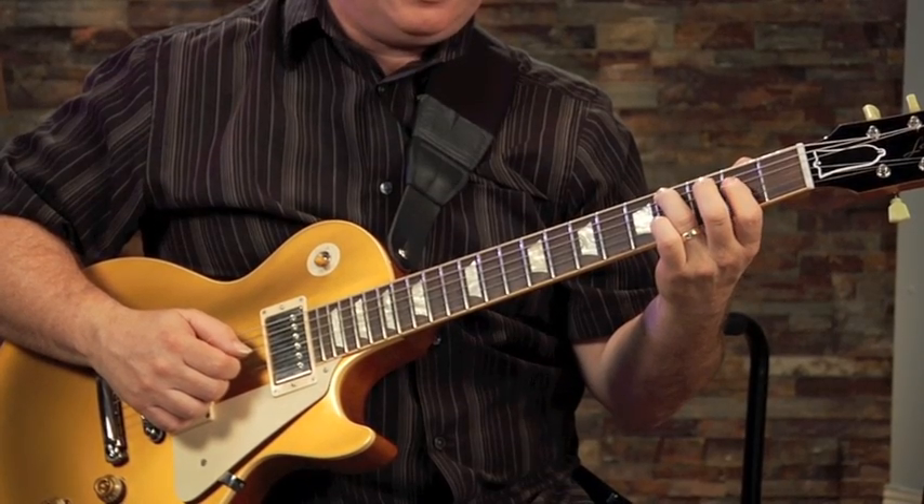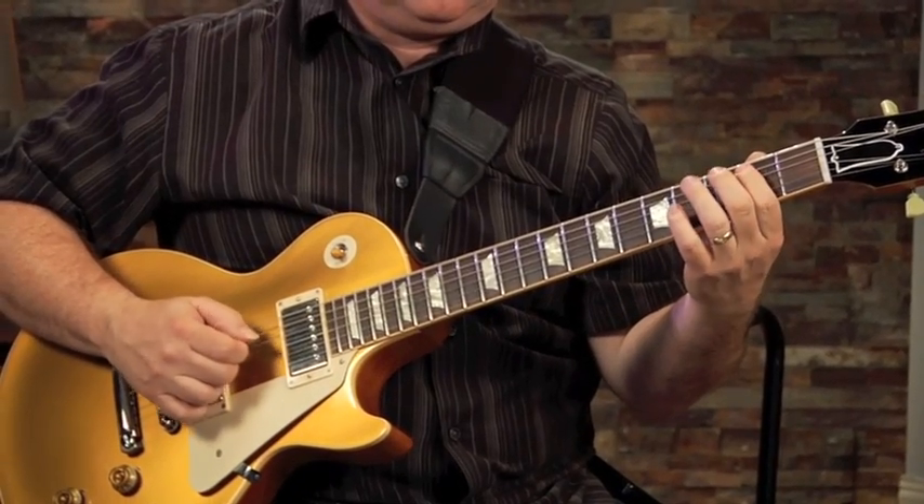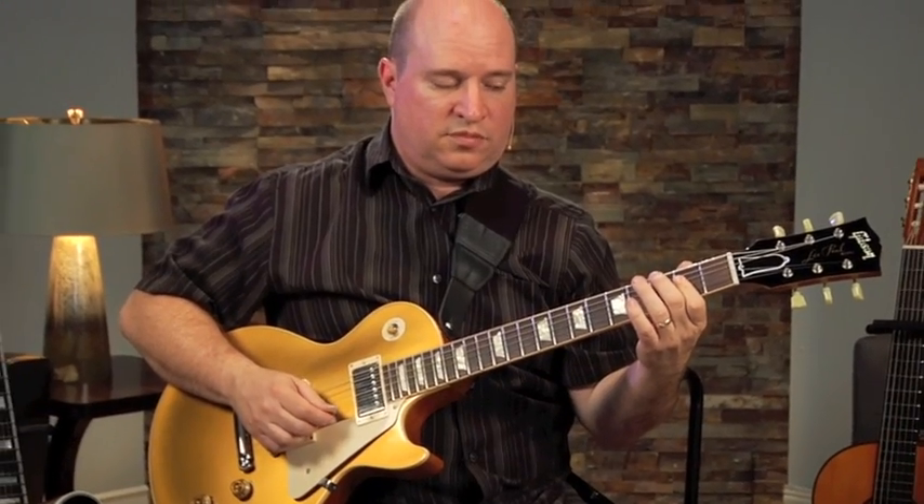And then I'm going to bar the E and the A right underneath it — it's like an A chord. Try that with me.